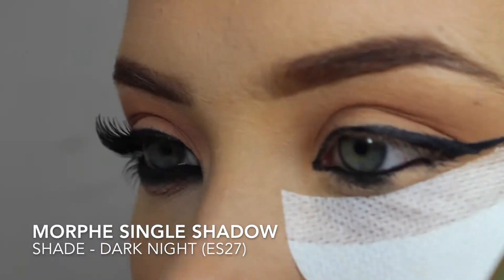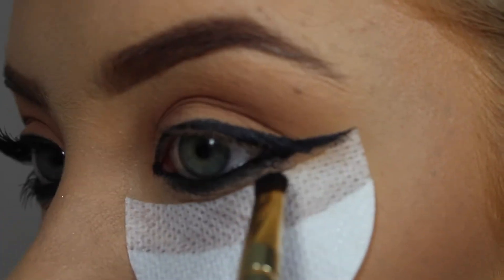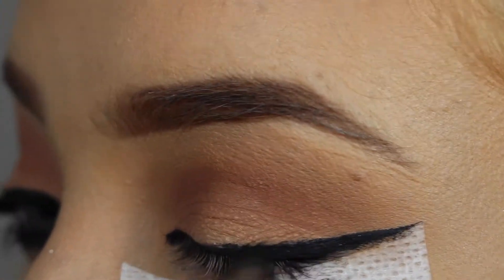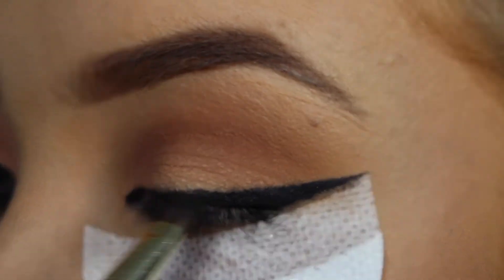Then taking this brush from one of my Cargo palettes and the shade Dark Knight from Morphe, I'm just going to start blending out that gel liner that we just applied. The trick is to just keep blending with the shadow and not adding too much extra product until you're happy with the finished look.